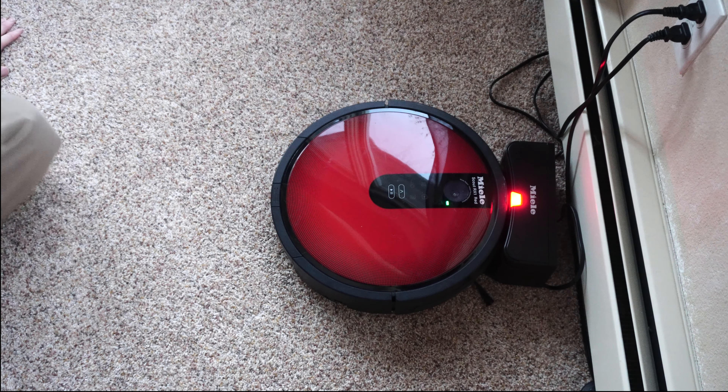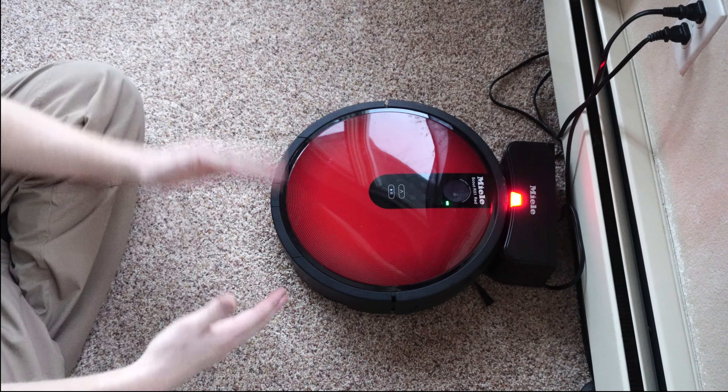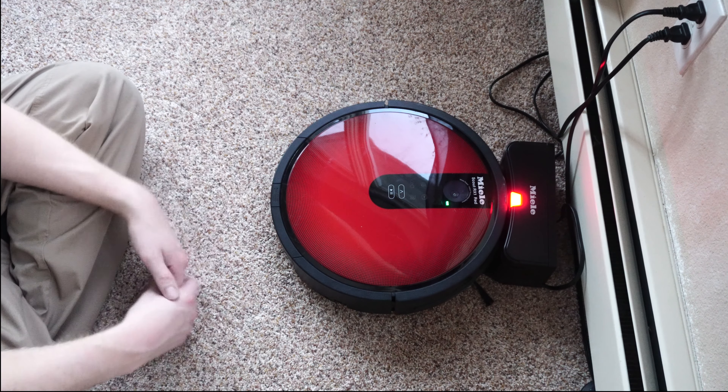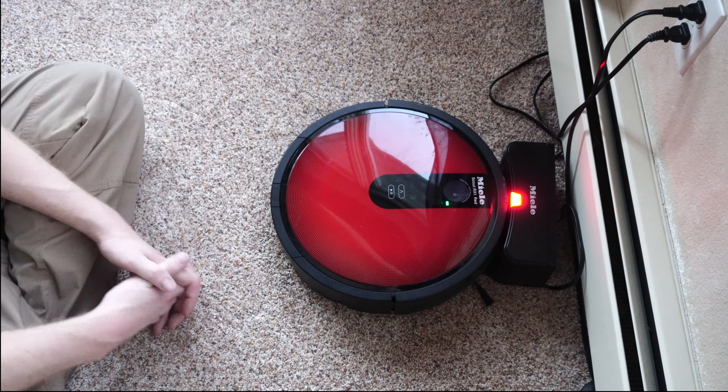This is YouTube. I'm Performance Reviews, and if you're not familiar with my channel, I'm a vacuum tech who gives you my point of view — not only on repairs, but this time a review of a product. And the product is the Miele RX1.